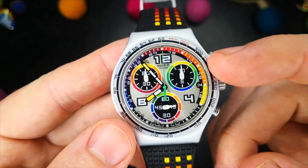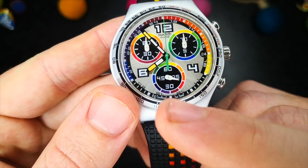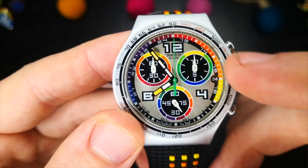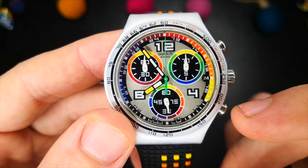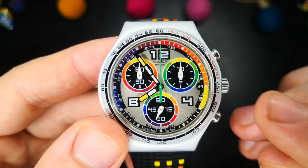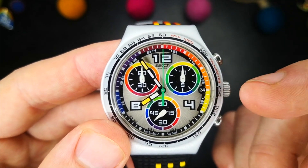Further printing on the dial includes the Swatch branding under the 12 and the all-important 'Swiss Made' either side of the 6 o'clock position. The dial edge features a rainbow spectrum minute track to match the subdials, and 24-hour indicators just inside that. To add even more to a colourful and chaotic dial, a cutout date window and black date wheel are located at the 3 o'clock position.